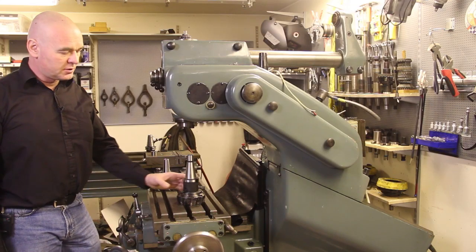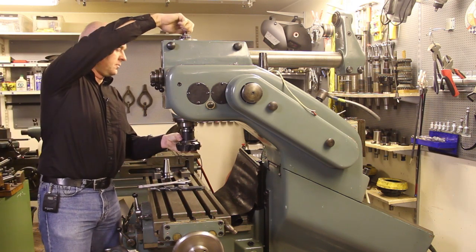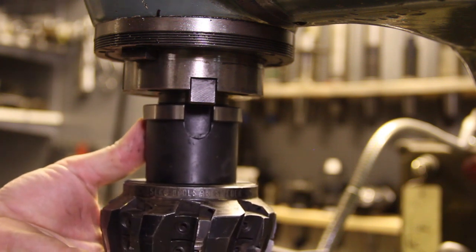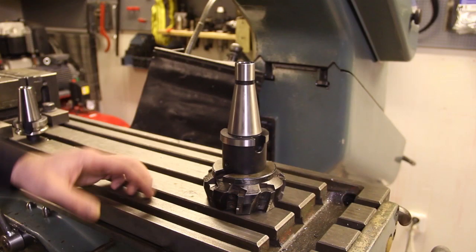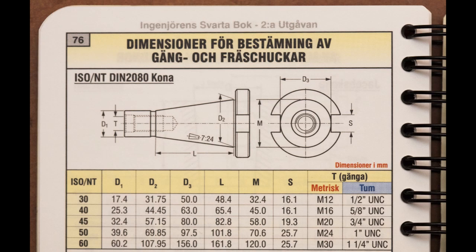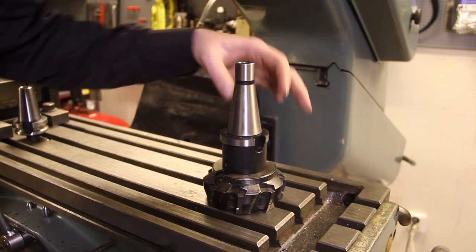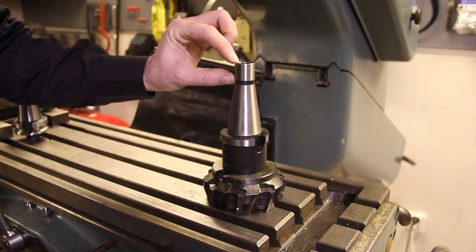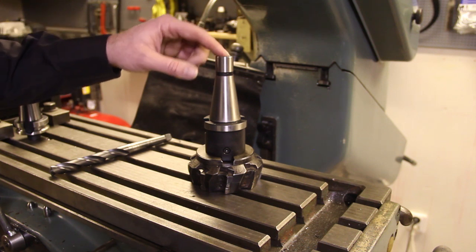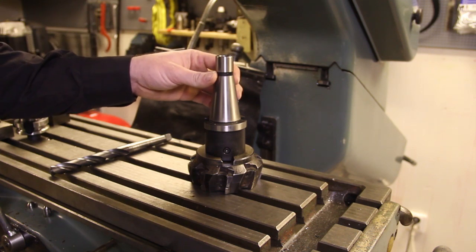I'm going to put this mill into the spindle now. This is the ISO 40 taper, and there are a couple of other 40 tapers available — the differences are the notches and how it looks up top. The top end is where the drawbar attaches, and I'm going to undo the drawbar from my Abene to show you what that looks like.